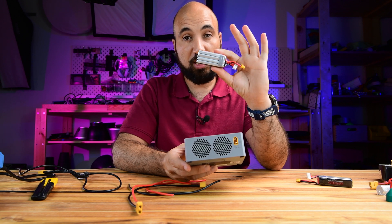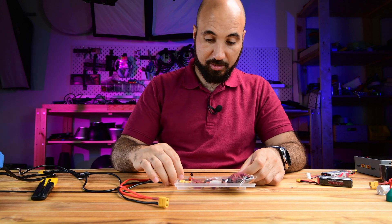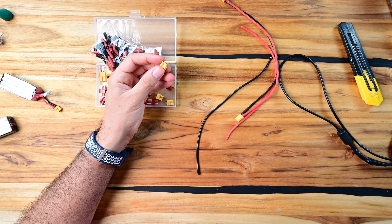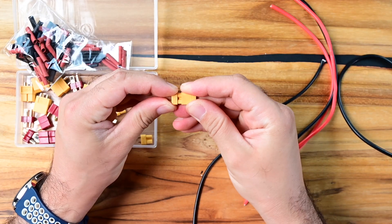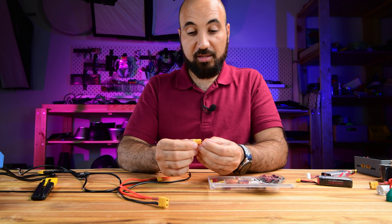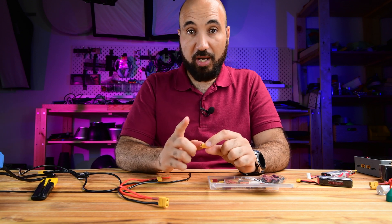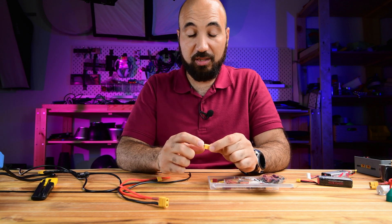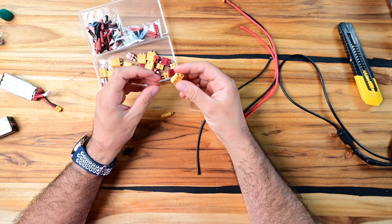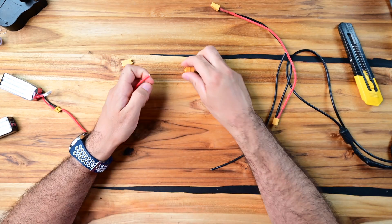We pick a female XT30 connector and insert a male connector into it, because once you solder it will get very hot and this way the heat spreads here and doesn't overheat the connector. Be careful not to overheat it because it will melt and damage your connectors. This is what is called an XT60 male.